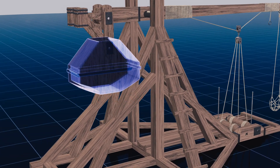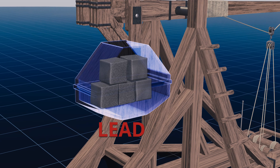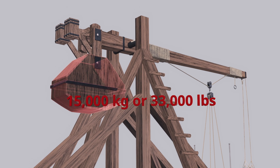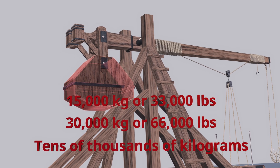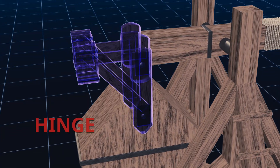A counterweight box, commonly filled with rocks, sand, or lead, is attached to the shorter end of the beam and weighs around 15,000 kg or 33,000 lbs to 30,000 kg or 66,000 lbs — some may even weigh up to tens of thousands of kg — and is connected to the beam with a hinge.